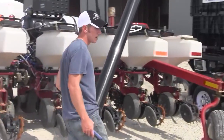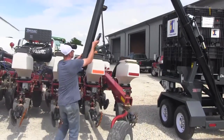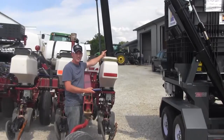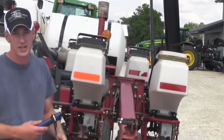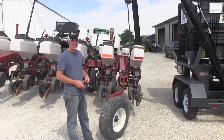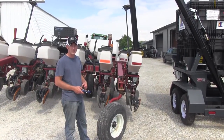I can go over to the nearest box and do the same thing — just press a button to have seed going into that box. I can fill this entire planter or drill in just minutes. And those are the features of the Defender 2S Truag Seed Caddy.